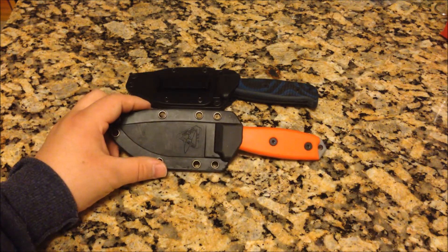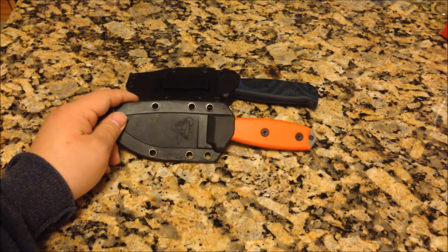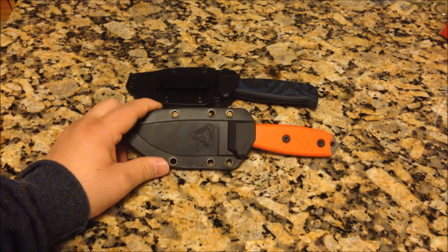Fixed blades are actually a stronger design and they're more capable than a folding knife — more sturdy, stable, and secure.